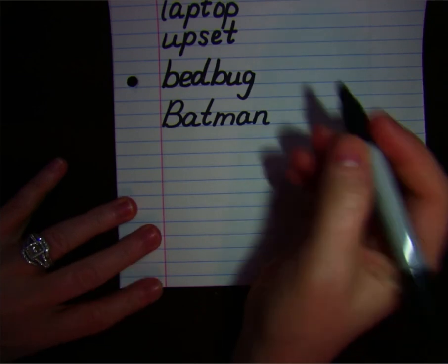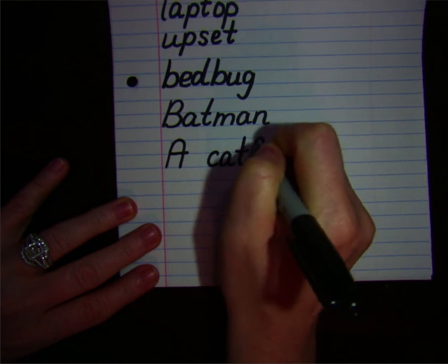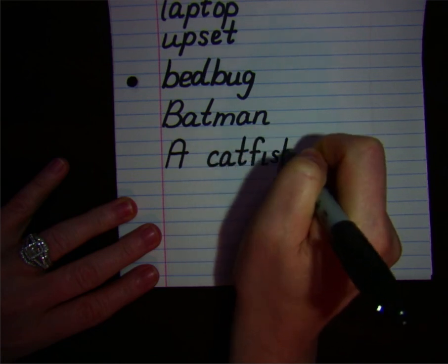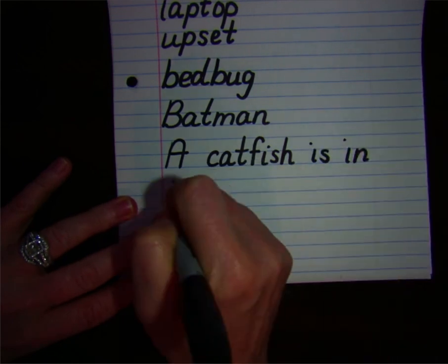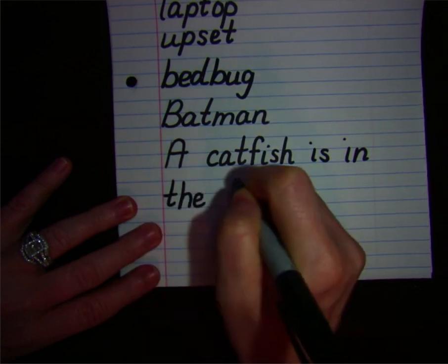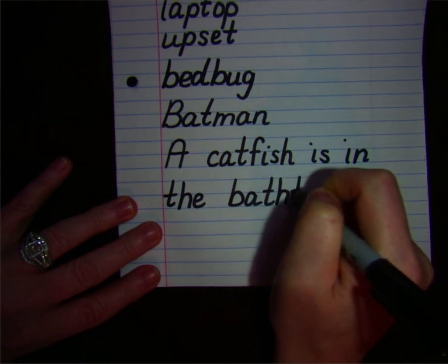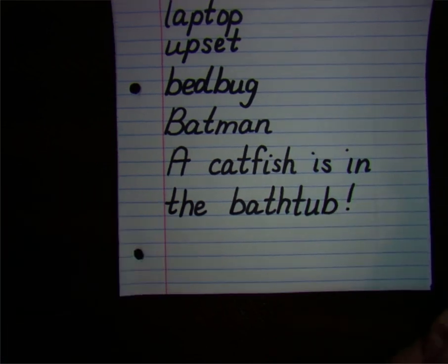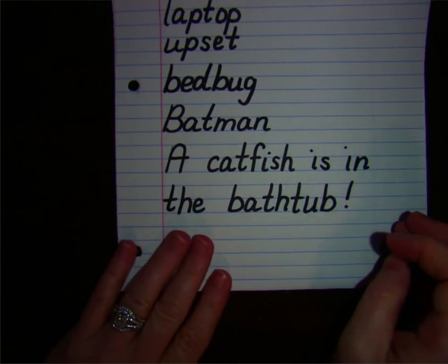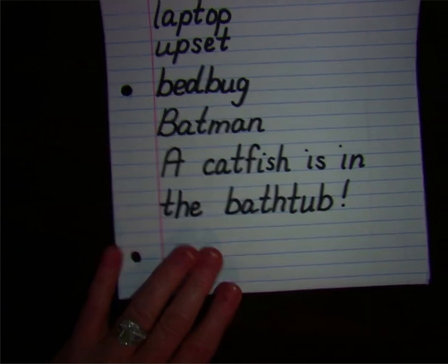All right. Now let's check your work. A catfish is in the bathtub. And I'm going to end this sentence with an exclamation point because I feel like I would be pretty excited if that was something really happening to me. I want you to check your sentence and make sure it matches mine. You have capital A at the beginning, exclamation point at the end. Check your spelling, especially with your two compound words.